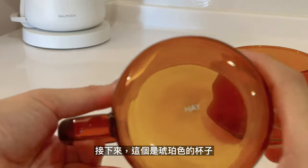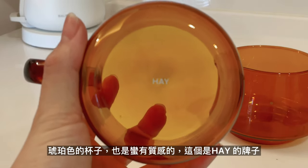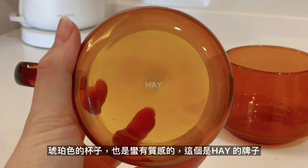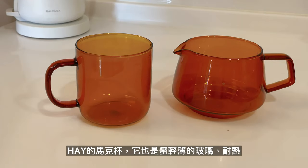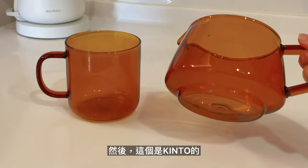輕薄，簡簡單單。我本來這個是一對的，就是一對的對杯，然後後來被我女兒打破了一個，所以就剩下這一個。接下來這個是琥珀色的杯子，也是蠻有質感的。這個是黑的牌子的馬克杯，它也是蠻輕薄的玻璃，耐熱。